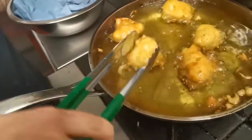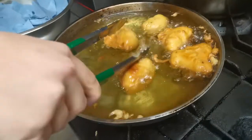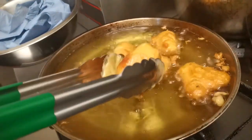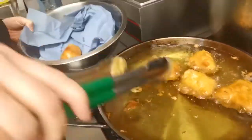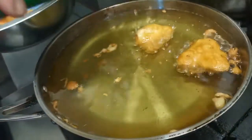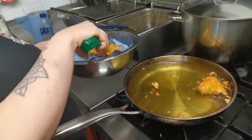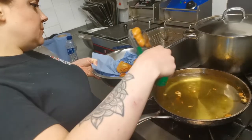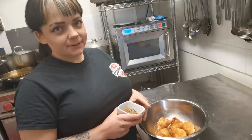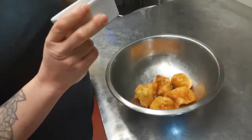They're coming together quite nicely now. They've got a nice golden colour to them and they'll be ready to serve. You want to take them out of the fryer and pop them on some kitchen roll just to dry off any of the excess fat. And once they are patted dry, we're going to sprinkle some jerk seasoning and mixed herbs — that's a tablespoon of each.